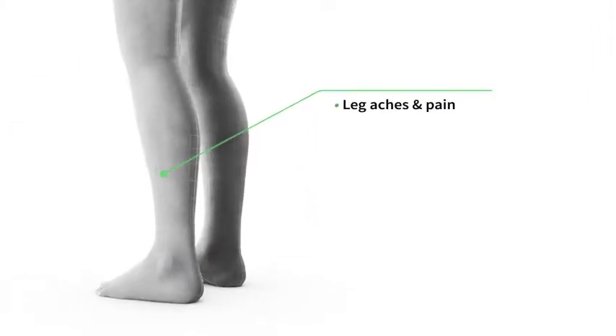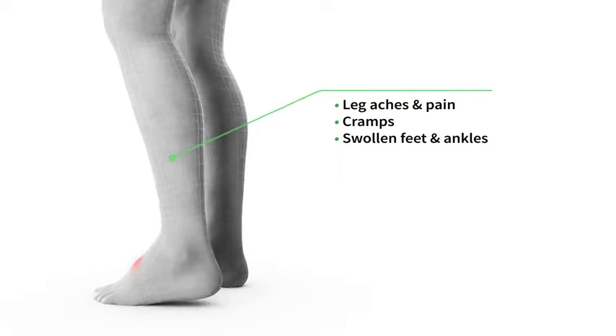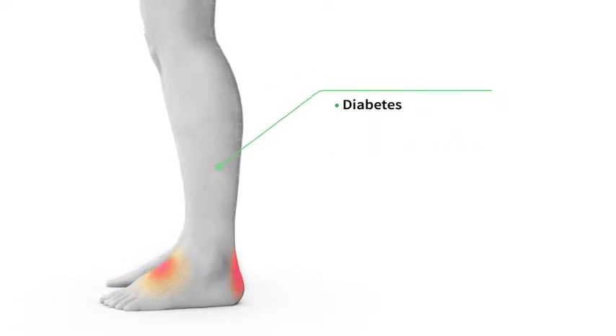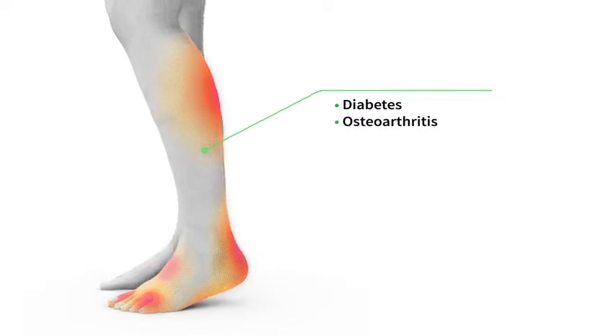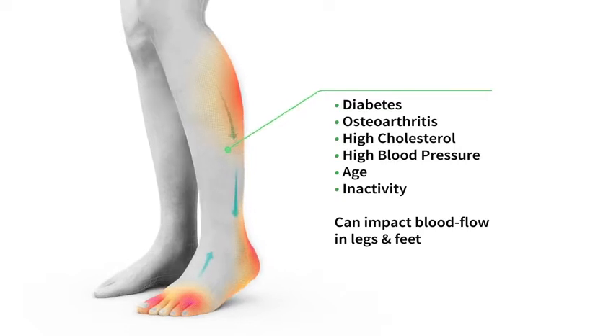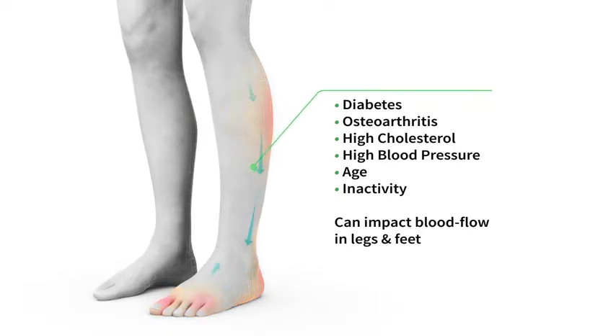Many people suffer with leg aches and pain, cramps or swollen feet and ankles due to poor circulation. Certain medical conditions including diabetes, being immobile due to osteoarthritis, high cholesterol or high blood pressure, or age or inactivity can impact the blood flow in your legs and feet, causing poor circulation.